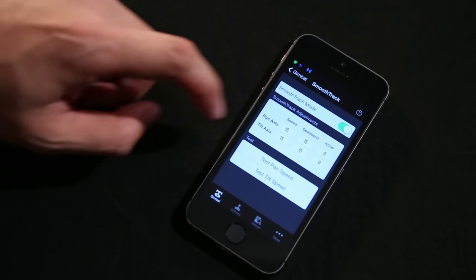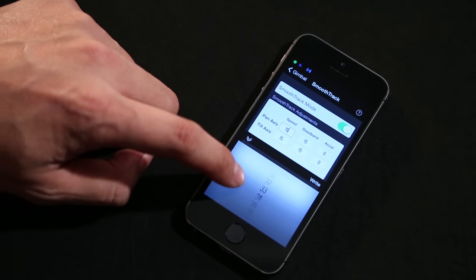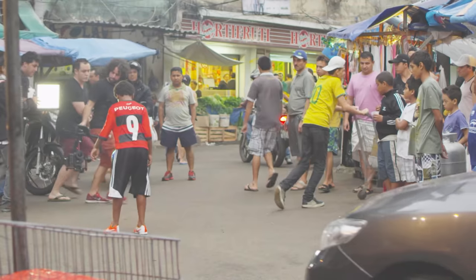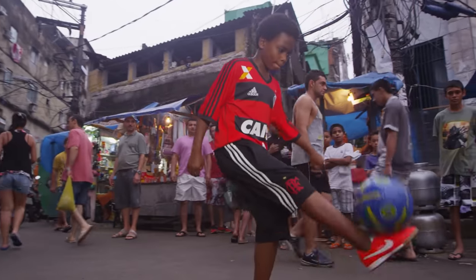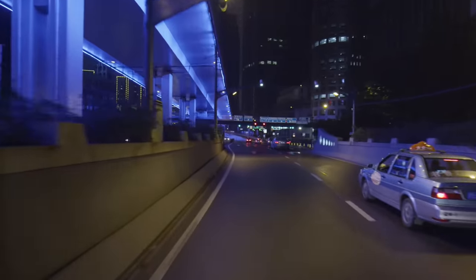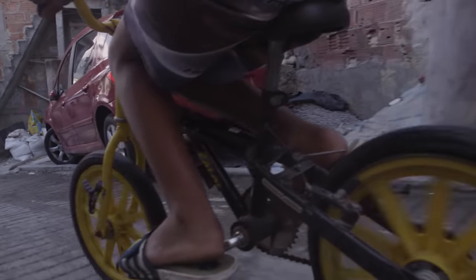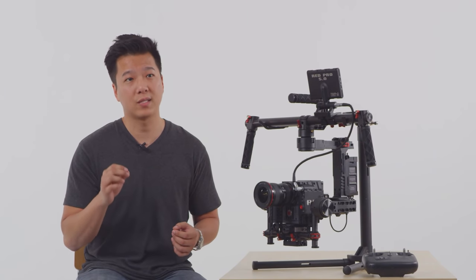Everything about your shooting experience is made customizable by the Ronin Assistant app. Connected via Bluetooth, the app allows you to configure and fine-tune all of the Ronin's settings on the fly. Never before has camera stabilization technology been put into such an easy-to-use, rugged, and powerful system with cinematographers in mind. The Ronin's flexibility on set and long-lasting reliability truly marks a paradigm shift in what professionals around the world will come to expect from camera stabilization.